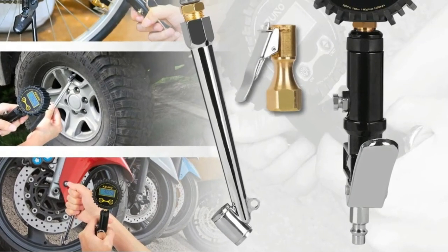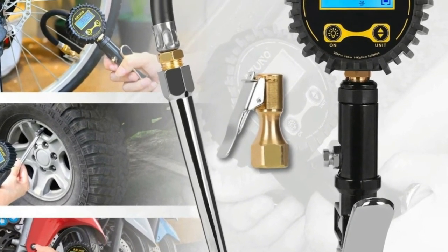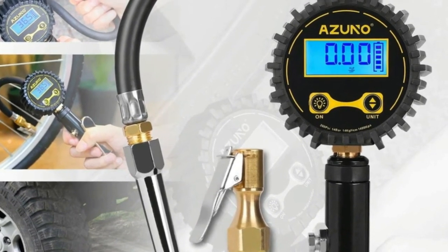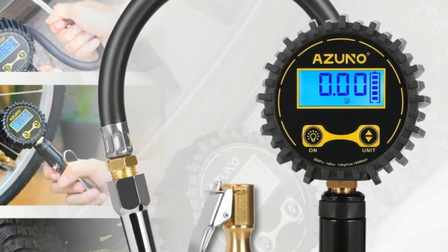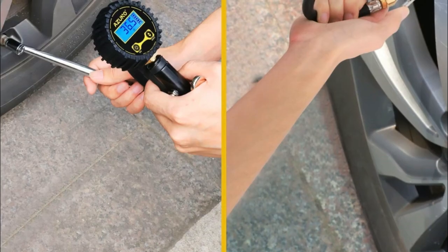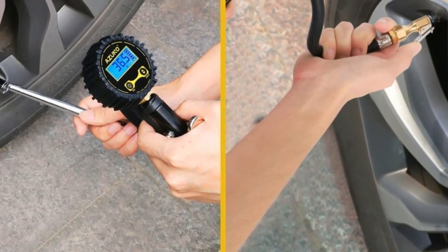No more checking pressure with one tool and inflating with another. Built for all-day performance in the shop or garage from the highest quality steel and brass components. Bright LCD backlight with auto on and off. Wide backlit LCD screen displays large, clear numbers in 4 units per your preference.